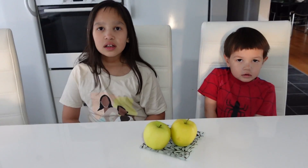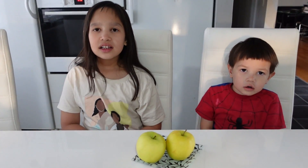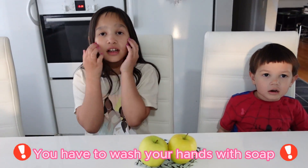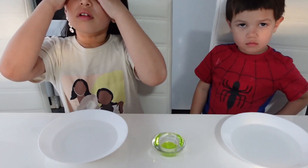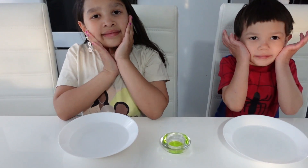Oh no. Whoa. Did you wash your hands with soap? Yes. Uh-oh. You have to wash your hands with soap. Why? Why? I will show you a very simple experiment — why it's very important to wash your hands with soap.